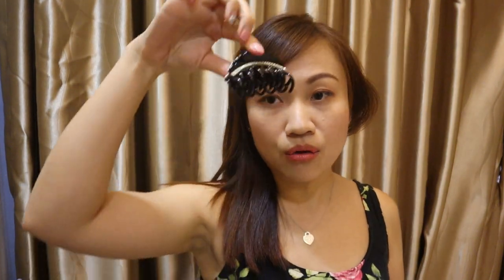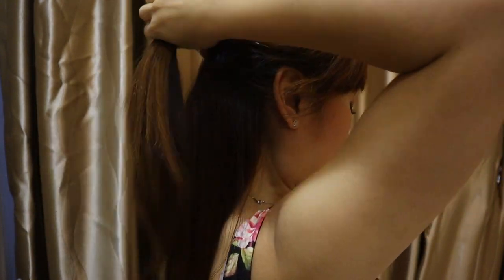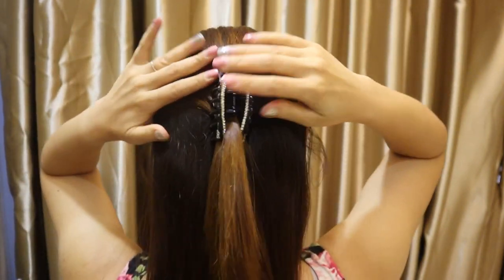Another type is the claw type of hair clip. You can also do a half updo with this — just clip it up. Nowadays the trend is to use the clip without any particular purpose, just to accessorize your hair and make it look nice. What you do is find one spot, usually at the side where your bangs are, and just clip something there. It doesn't keep my bangs away — it just looks nice.